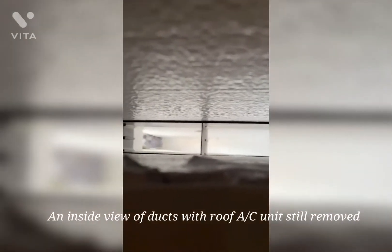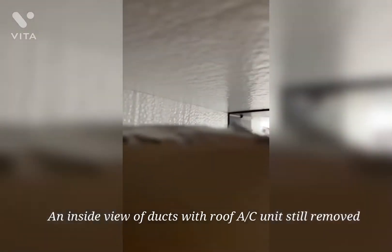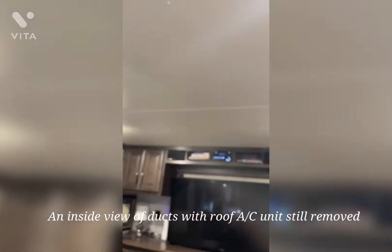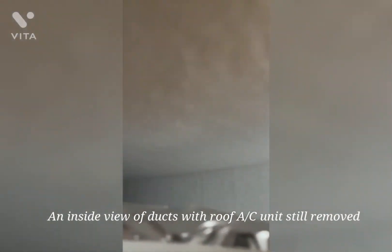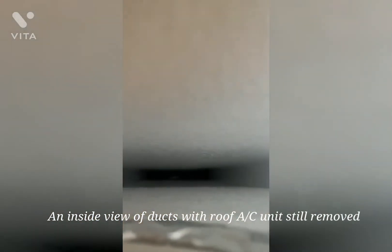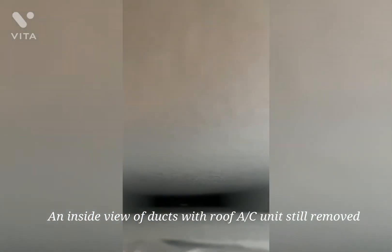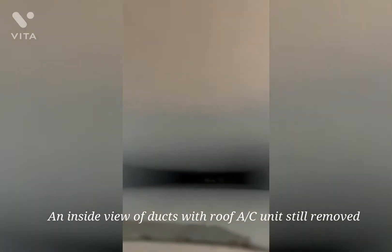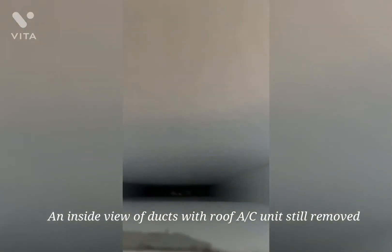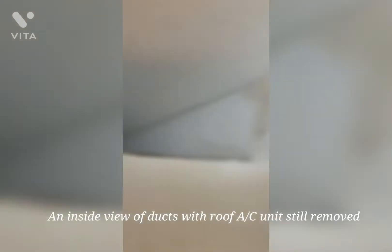Here's my ductwork with the AC off, looking up in through the ceiling. It's pretty wide open, but it's a little collapsed up in there — I'll probably need to put some spacers in there. I've re-taped all this and it's pretty well taped, even if it might not look it.